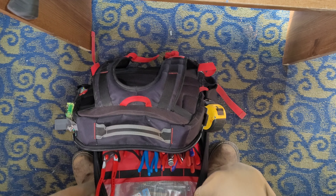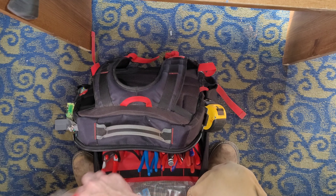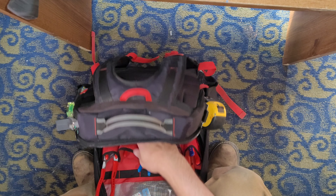A set of each — standard and millimeter. I always carry a little half-inch wire brush with me.